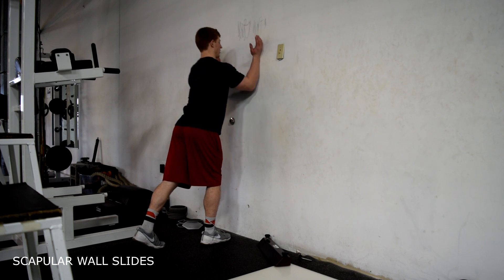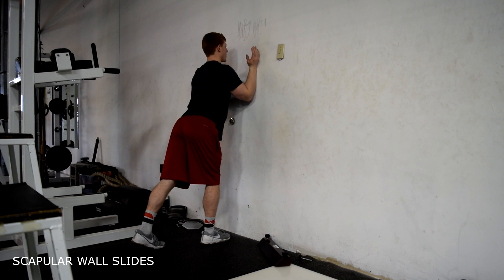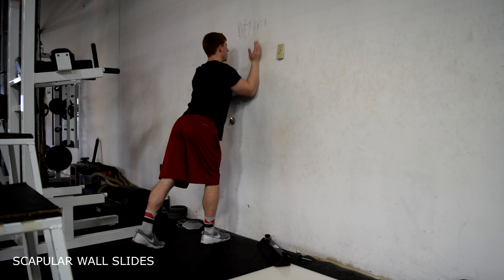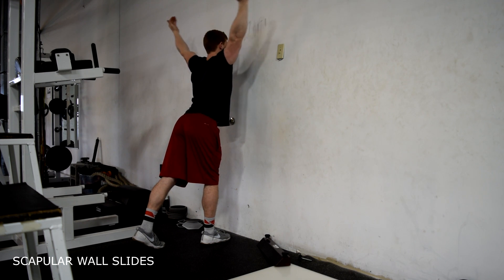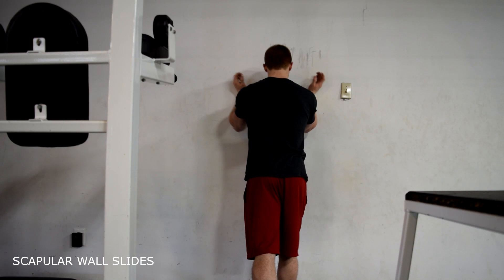Scapular wall slides. Begin with your feet in a staggered position, your forearms on the wall, sliding your arms up at a 135-degree angle. Pull back with your scapula, then back to the wall and down.